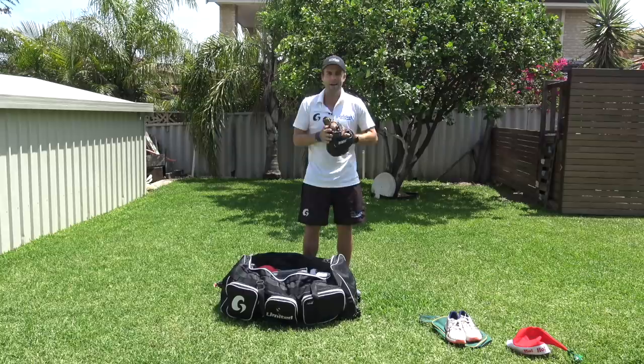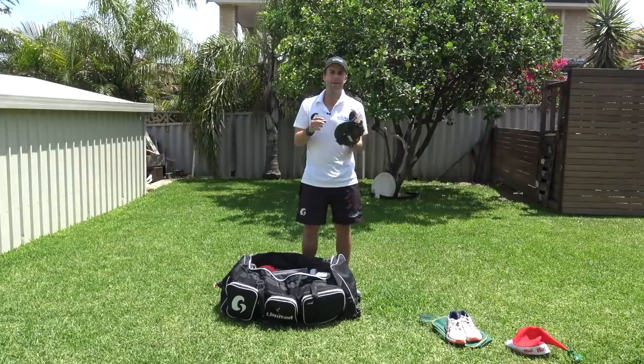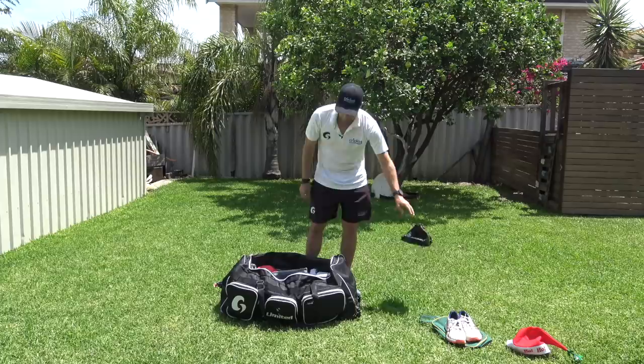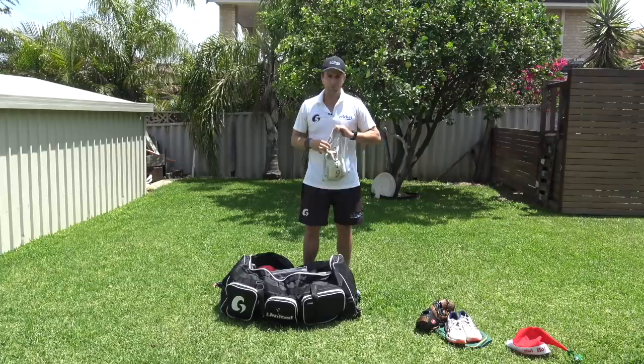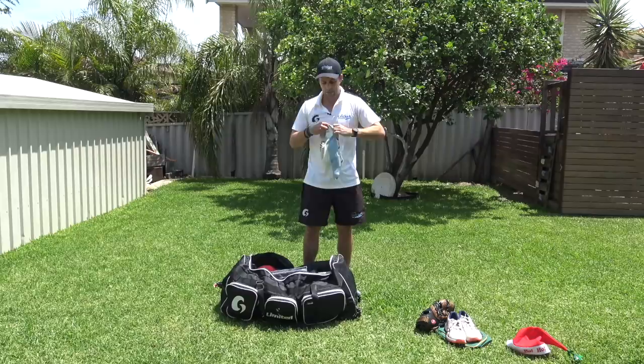I've got my baseball glove, which I use for coaching — it's a first baseman's glove so it's easy to scoop the ball up when it's rolling along the ground. I've also got a bag of tennis balls, which are really good for training. I love practicing with tennis balls and using them with athletes I coach — great for technique, waiting for the ball, not pushing at it, hitting with shape and hitting the ball late.